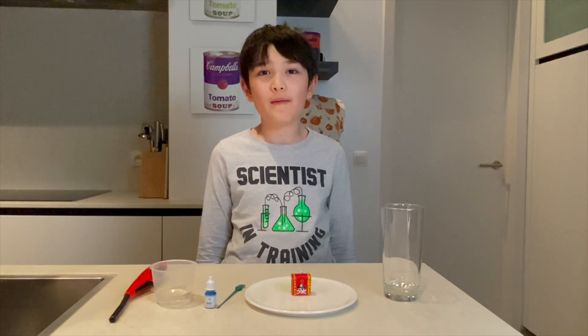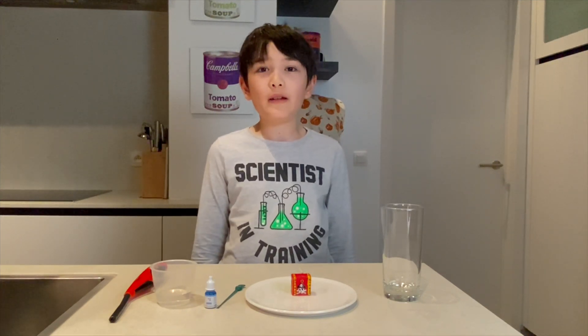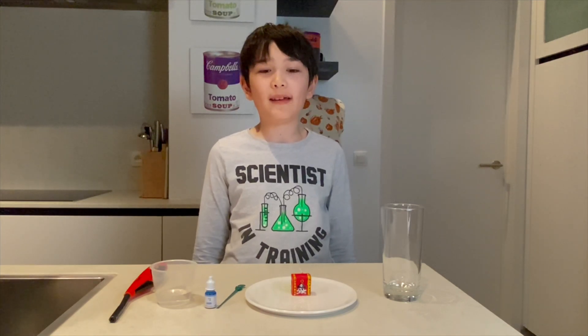Hi, welcome to Enzo T. Vids. My name is Enzo. Today I will be doing a science experiment using a candle.